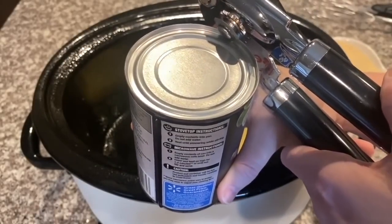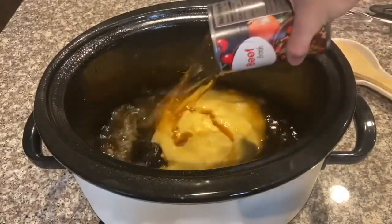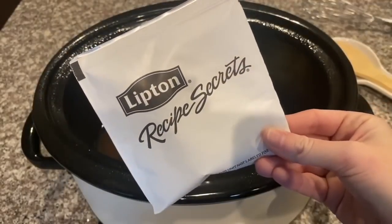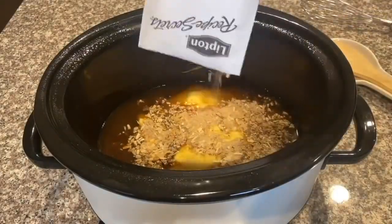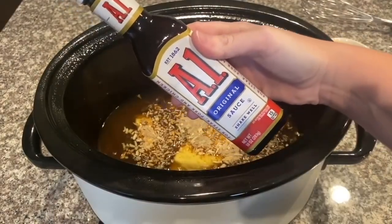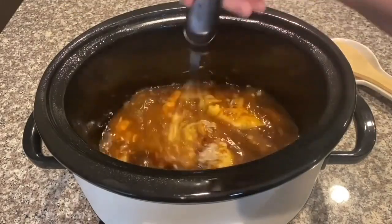Let me know — are you still using a handheld can opener or do you prefer an electric one? Next up, you're just going to take one packet of onion soup mix and pour it over the mixture already in the crock pot. Then we're going to add two tablespoons of A1 steak sauce.